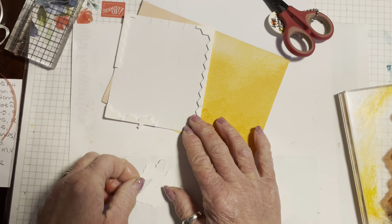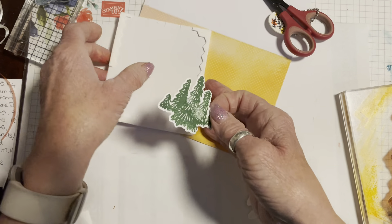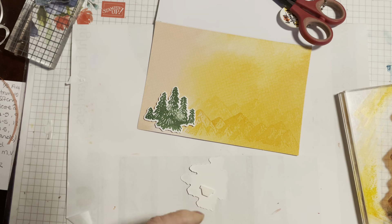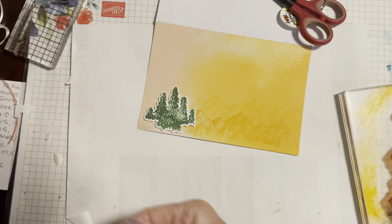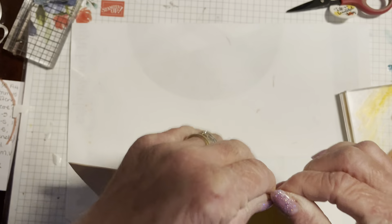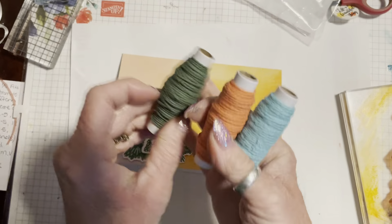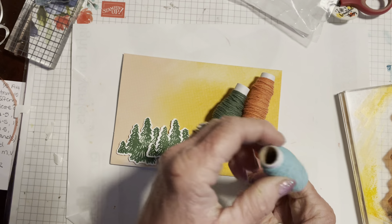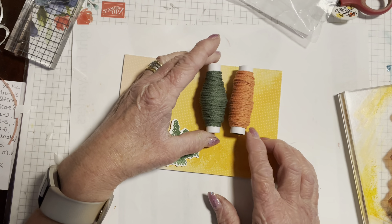We're going to layer those trees up along the edge of the mountains and raise them up a little bit. I'm bringing in my dimensionals and my silicone scissors and just popping a couple onto the back of each tree. I noticed that one stamped slightly differently using the stamp mat versus straight on my desk — different pressure. Then we overlap one and raise it higher. Waste not, want not with the dimensional edges.